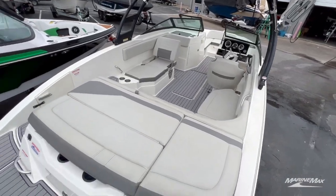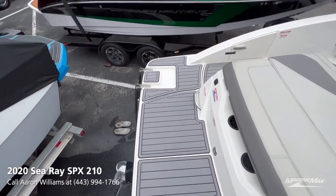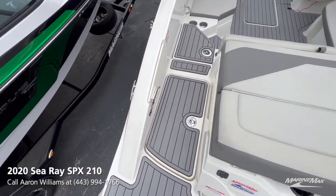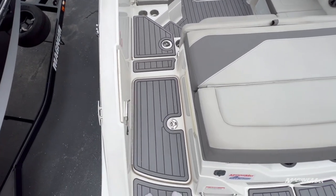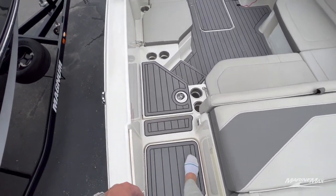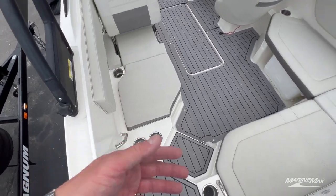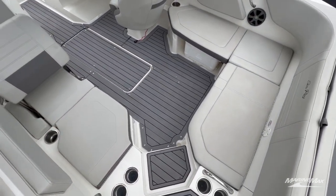Starting here at the transom on this 2020 210 SPX by C-Ray, you can see we've got full C deck throughout going through the transom walkthrough area. Here you have a big in-floor storage area and a secondary in-floor storage area — great place for throwing shoes when you're just about to board the boat.